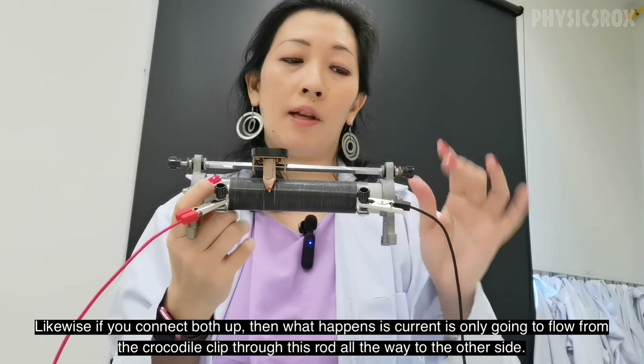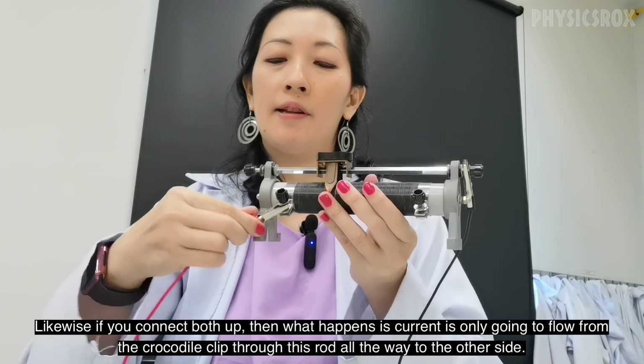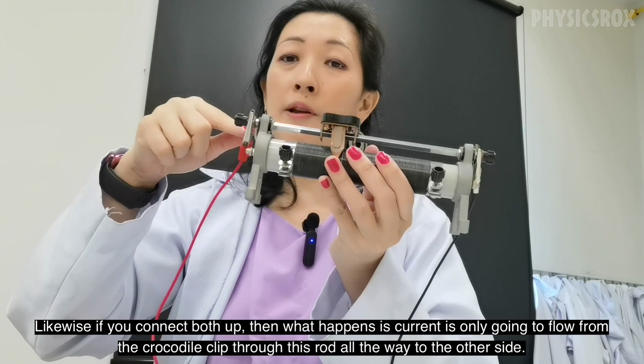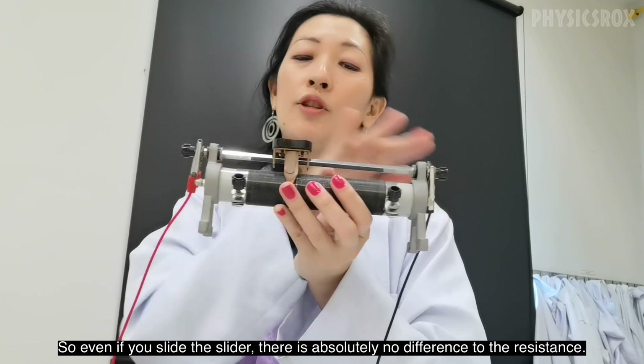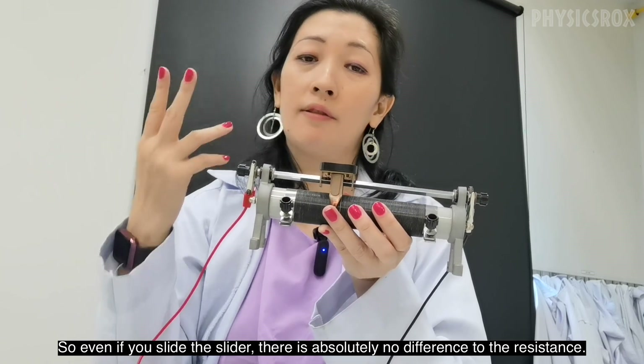Likewise, if you connect both up, then what happens is that current is only going to flow from the crocodile clip through this rod all the way to the other side. So even if you slide the slider, there's absolutely no difference to the resistance.